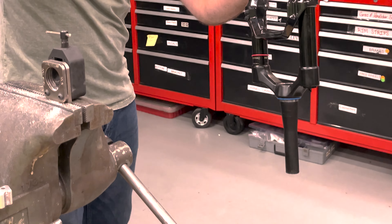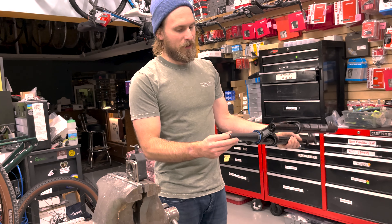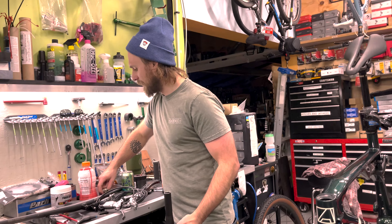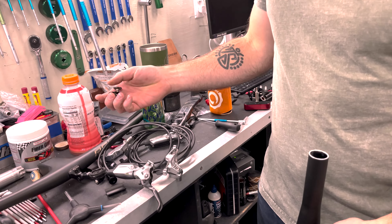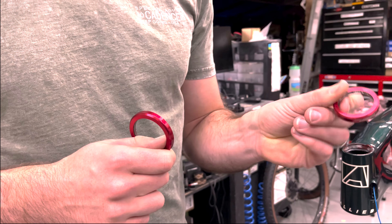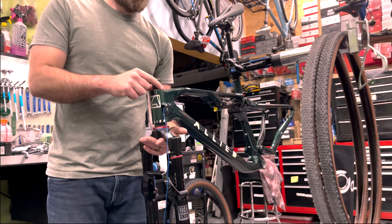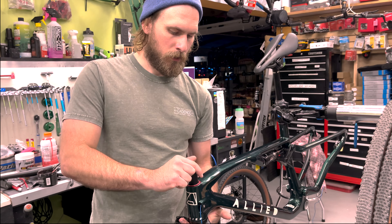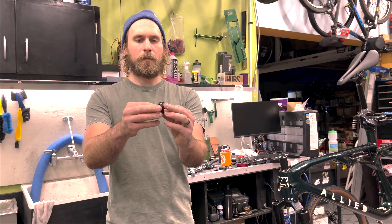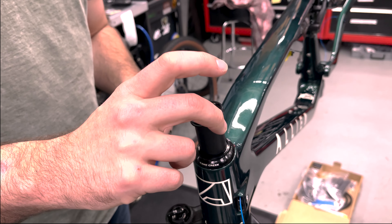Hold it upside down so you don't spill it into the fork stanchion. King Creek Hellbender Light headset — this is the lighter weight version of the Hellbender. And then this is the topper. I got these fancy interlocking headset spacers from King Creek, and they actually sit in a recess in the headset specifically for them.